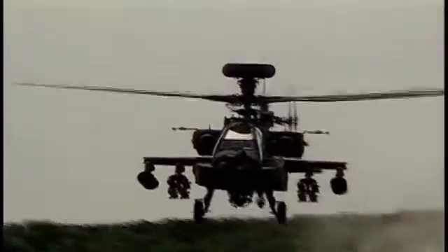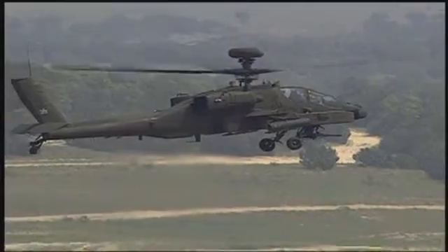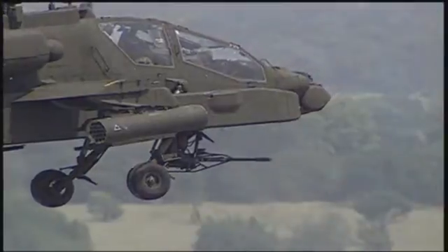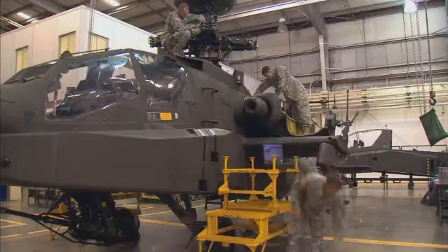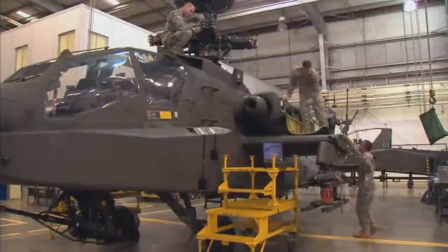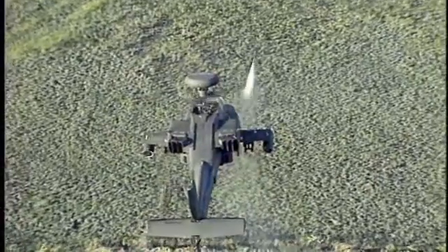Military Occupational Specialty: AH-64D Attack Helicopter Repairer. The AH-64D, known as the Apache, is the Army's most advanced attack helicopter. As a member of the Apache Maintenance Team, this MOS helps maintain and repair these helicopters, keeping them ready for action.